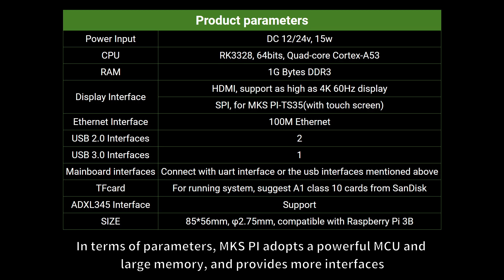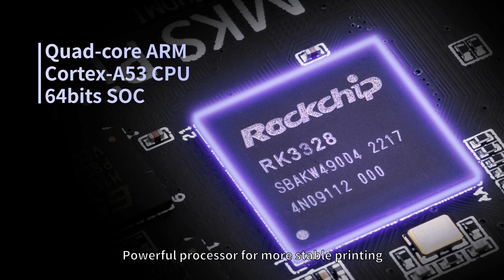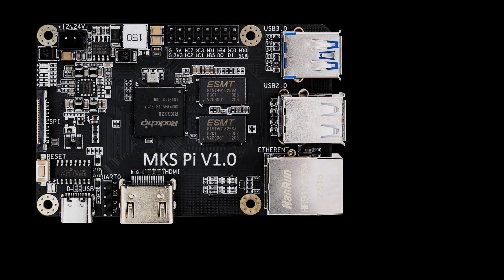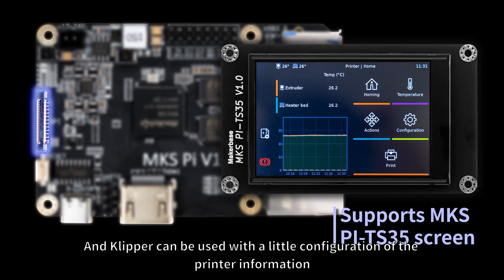In terms of parameters, MKS-Pi adopts a powerful MCU and large memory, and provides more interfaces for a powerful processor and more stable printing. It has onboard 1GB of DDR3 memory to run Klipper firmware more smoothly. We built the entire Klipper screen environment based on Armbian, and Klipper can be used with a little configuration of the printer information.